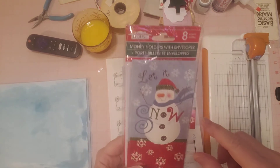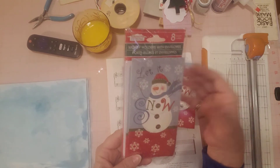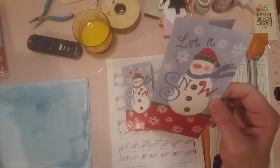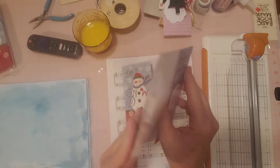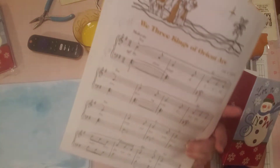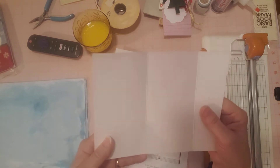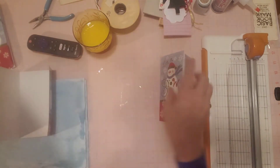They came in a little package of eight and were just so perfect — the subject matter was perfect for the journals. This little snowman is so cute. They don't look so new even though they're brand new; they have a kind of old-fashioned look to them. I thought I would line the inside with some piano Christmas music I have, rather than fabric, which I don't really want to mess with on these little booklets.